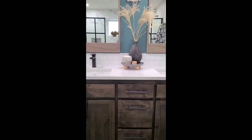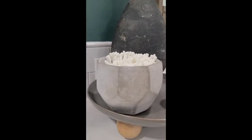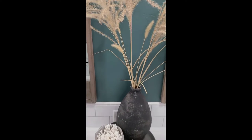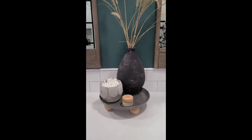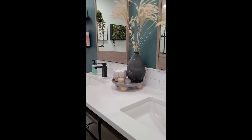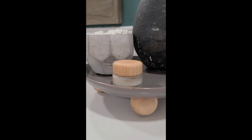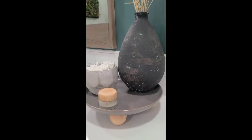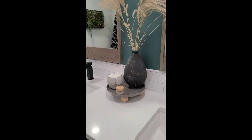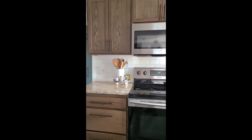The next place I took the tray was the bathroom, to use it as a vanity tray. I put a little concrete bowl full of Q-tips on the tray, some vintage pottery with pampas grass, and some eye cream I already had sitting out. You could also use it for face cream, lotion, perfume, jewelry, or vitamins — it's such a cute way to keep everything corralled and organized on your bathroom counter.